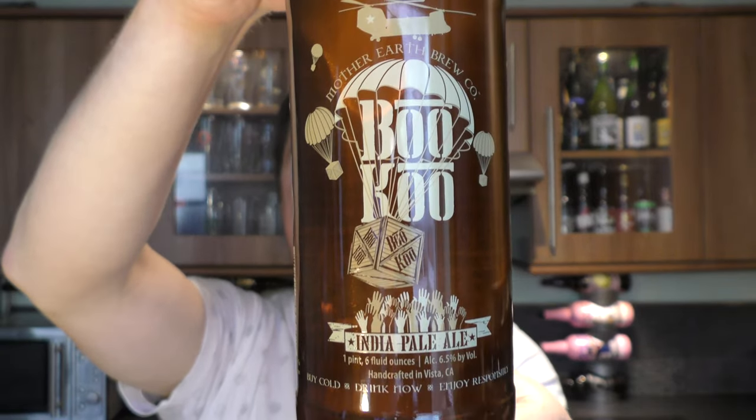Today we've got a beer from Mother Earth Brewing Company and it's a bottle of their Boo Koo India Pale Ale.